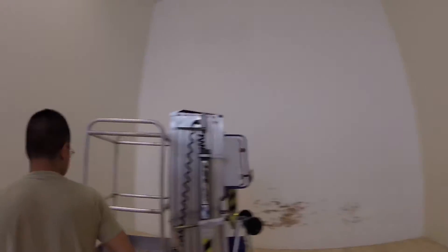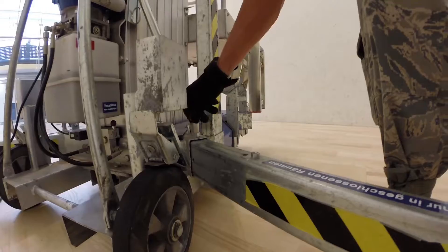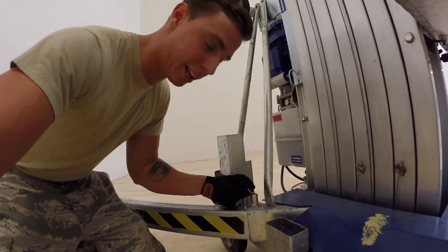You're going to want to go ahead and take out your legs. You've got four of them. You want to make sure these clips are all the way in, and all four legs.